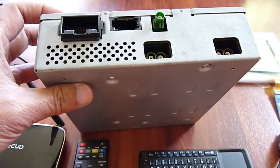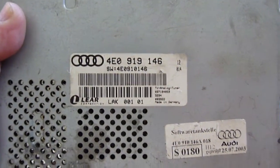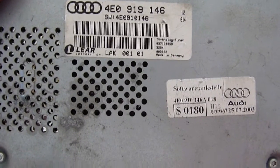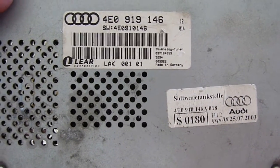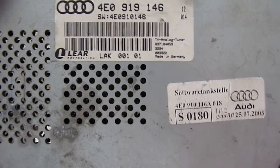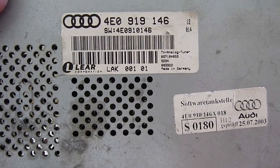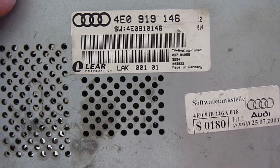The part number for the TV tuner is 4E0919146. This one will work with the Q7 and almost all MMI 2G — I'm not sure about A4 or A6, but for the Q7 I know it works. You also need a splitter for the optical.